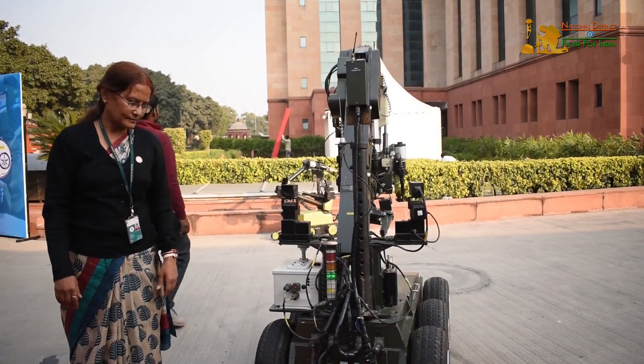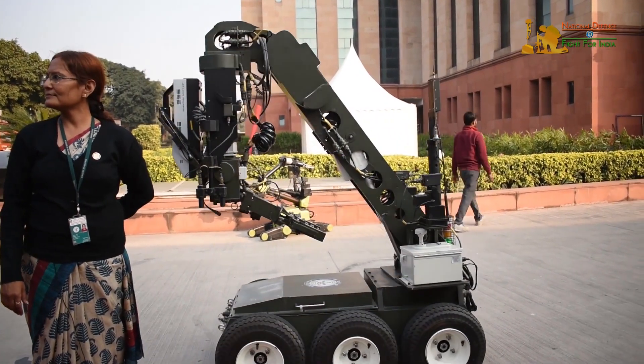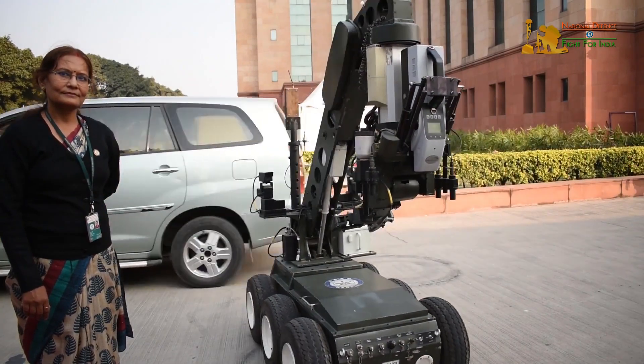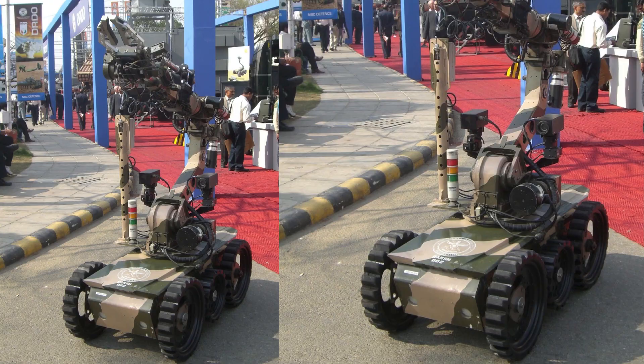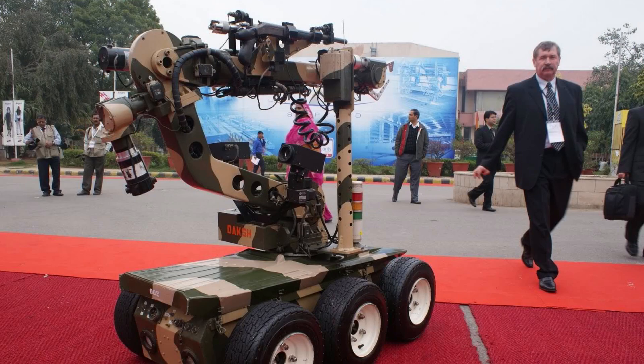The ROV's manipulator arm can handle hazardous objects of up to 20 kg from 2.5 m and 9 kg from 4 m distance. Using its robotized arm, it can lift a suspect object and scan it using its portable x-ray device. If the object is a bomb, DOCSH can diffuse it with its water jet disruptor. It can also lift, drag, and tow suspected objects away from the area.